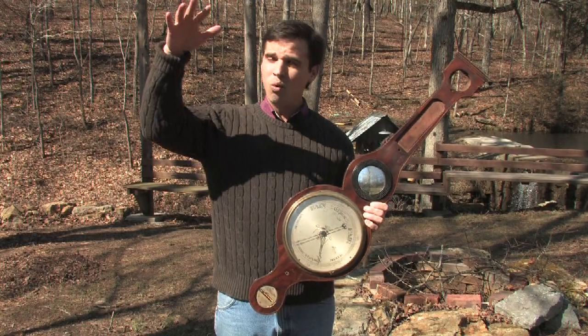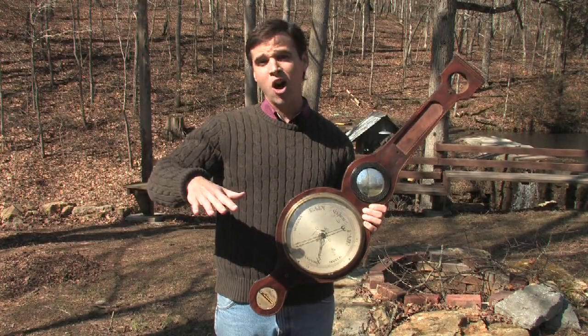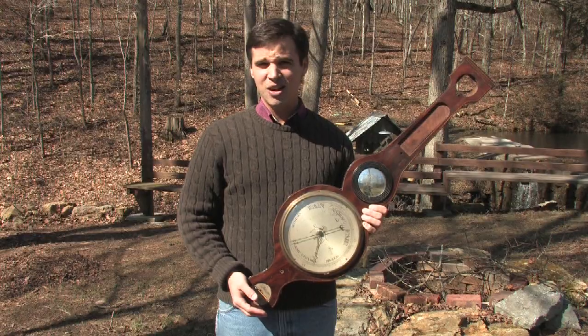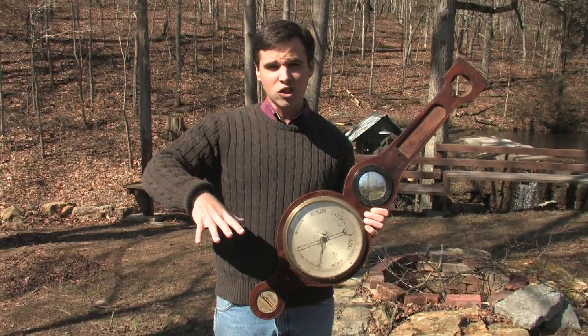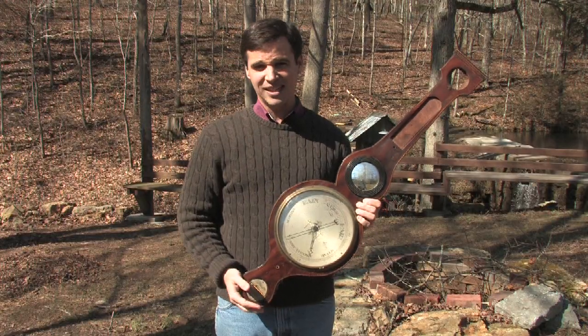All air pressure is, is the weight of the air pushing down. When we have high pressure, that causes more weight to be pushing down on the ground, and that causes the readings to go up — generally you have pretty weather like we have here today. When the pressure is falling, the air is rising, meaning there's less pressure being put on the ground, or in the case of a mercury barometer, less pressure being put on the mercury in the vial, so the pressure drops on the inside.